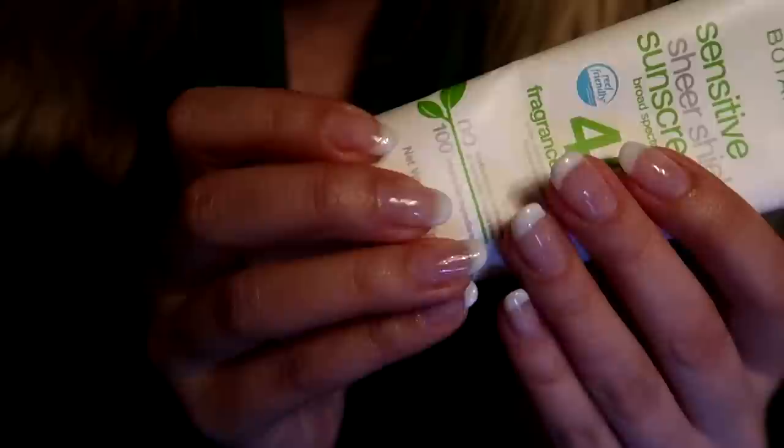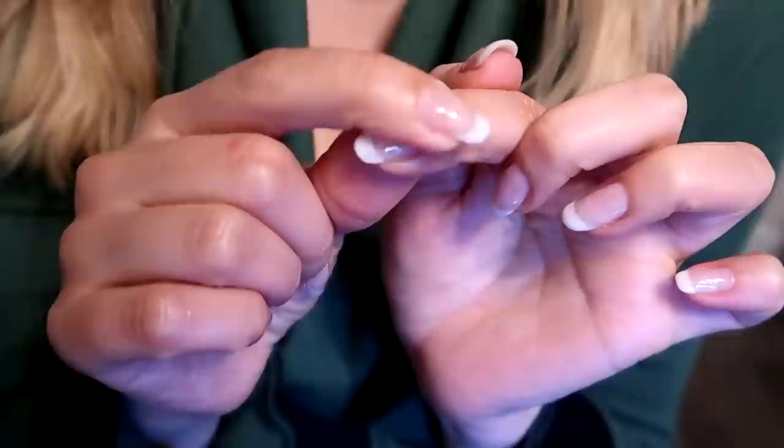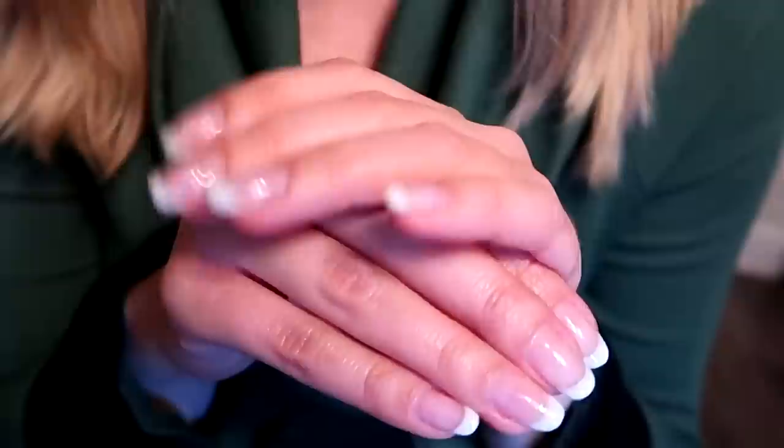If you take away anything from this video, please — whether you do gel nails at home or go to a technician — apply a broad spectrum sunscreen on your hands just before you cure your nails. Then simply dehydrate just the nail beds using rubbing alcohol, keeping all the beautiful skin on your hands intact and not damaged by the rays from the lamp.